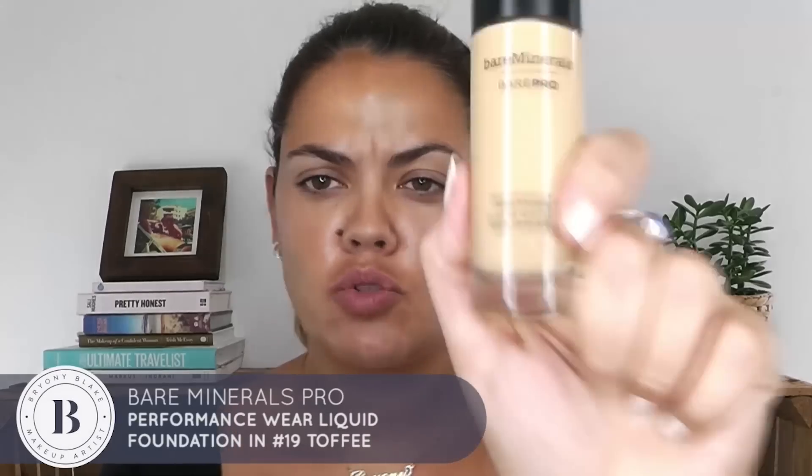You can either use it with your foundation first, or I just simply pat it into my skin like this. The foundation I'm going to use is the Bare Minerals Pro in number 19 Toffee. I'm quite dark at the moment. I'm only going to use a couple of pumps. This is a kind of semi-matte foundation, hence the reason I've used the elixir oil to begin with. I'm just going to pat that on with my complexion sponge to give a nice even tone.